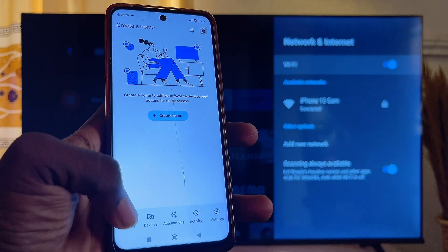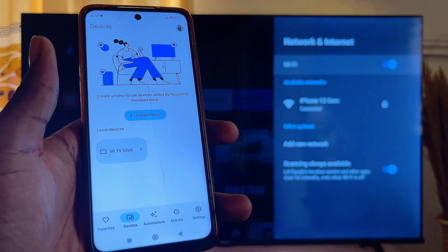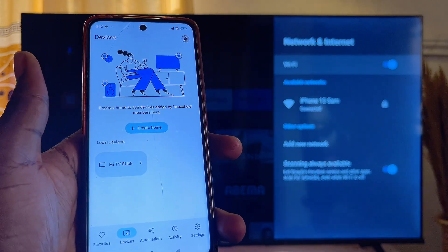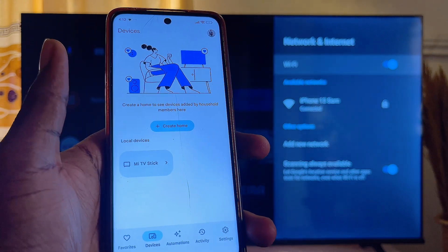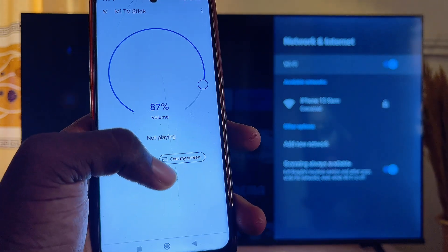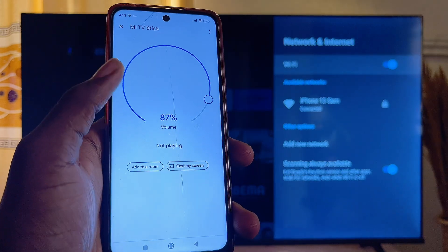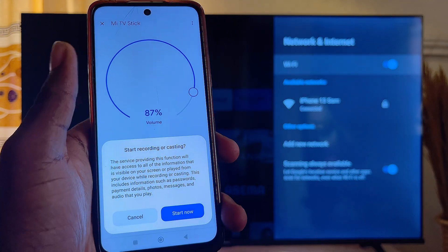Then come down to the device option. The Google Home app is going to show you a list of devices connected to the same Wi-Fi as your mobile phone. You can see my Mi TV is listed here, so I can just go ahead and click on the Mi TV. I'll get the option to cast my screen to my Mi TV, so go ahead and click on 'Cast my screen.'